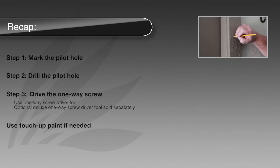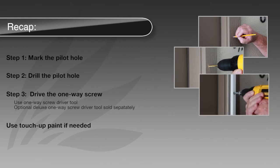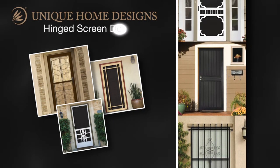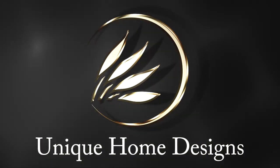Step one, mark the pilot hole. Step two, drill the pilot hole. And step three, drive the one-way screw. And finally, use touch-up paint if necessary. So as you can see, properly driving one-way screws is an important part of completing your steel security screen door or window guard projects.